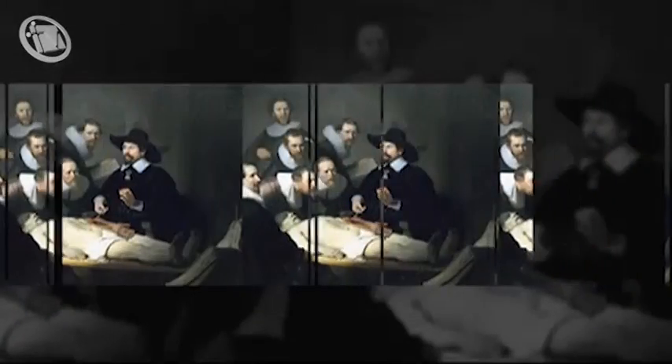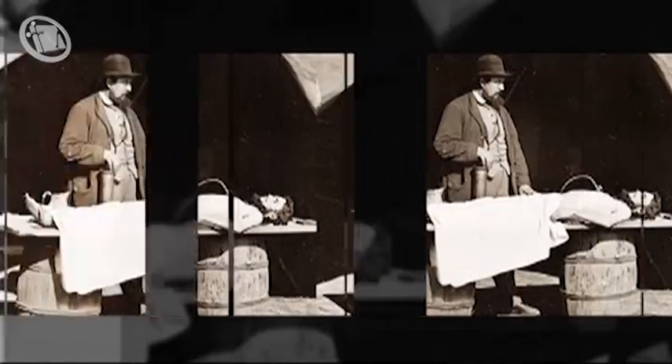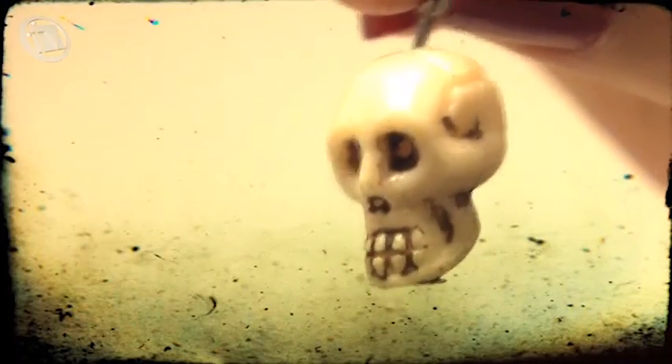Desde las más antiguas civilizaciones se han mostrado los diferentes cuidados para los muertos. Hasta el final de la Edad Media, la preservación de los cuerpos se realizó únicamente con fines religiosos y no con un propósito funerario como se hace hoy en día. La tanatopraxia es una disciplina ancestral que contaba con un procedimiento muy básico, como aplicar algunas esencias a los cuerpos y luego envolverlos en telas. Ahora se ha vuelto toda una técnica que consta de tres pasos necesarios: desinfección, preservación y estética.